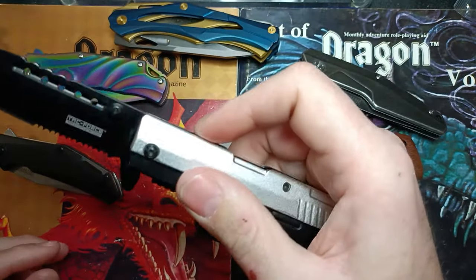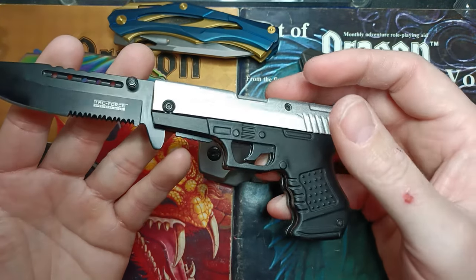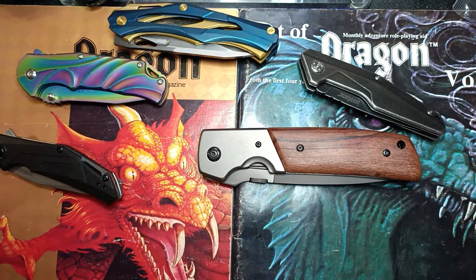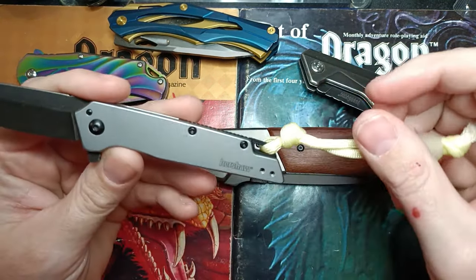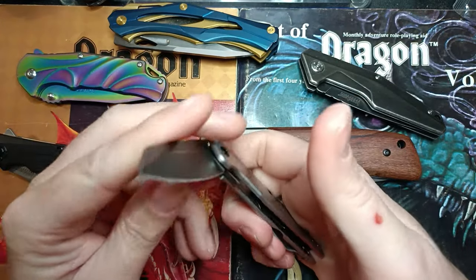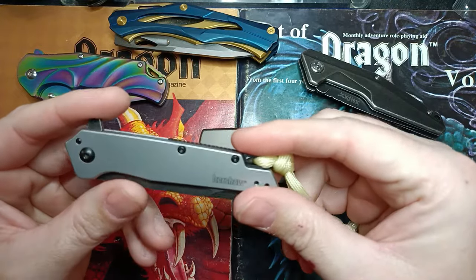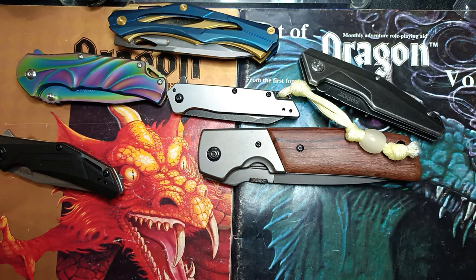There's a Tac Force — one of the first things I got when I started my Amazon account. I don't really buy Tac Force anymore, but the more I learn about cheap knives and cheap steel the more I'm starting to like them. I need to get a Tac Force and maybe an MTech on the live stream to see how they do. We've got the Kershaw Misdirect, part of a package deal for 28 bucks with the Shuffle 2 — decent knife, but when you're trying to close it one-handed it's super slippery and tends to slide around.